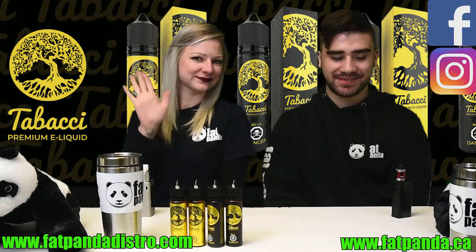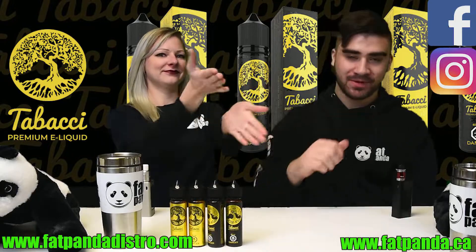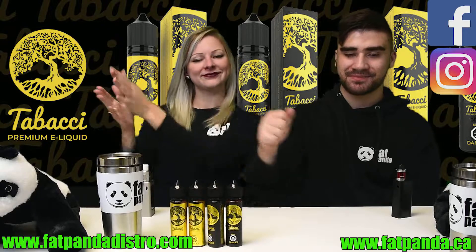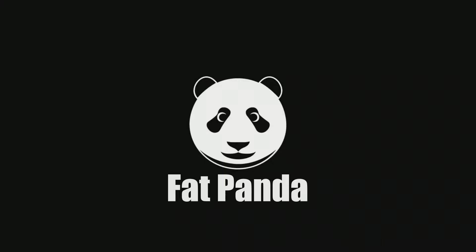Thanks for watching guys. Make sure to stay tuned for more videos. If you're interested in this line, you can check it out at fatpanda.ca. Or if you're interested in distribution, you can check out fatpandadistro.com. Thanks guys for watching. Have a good day. Bye!